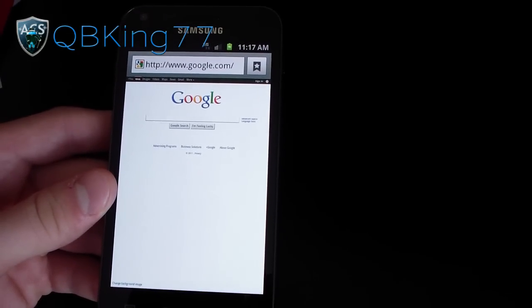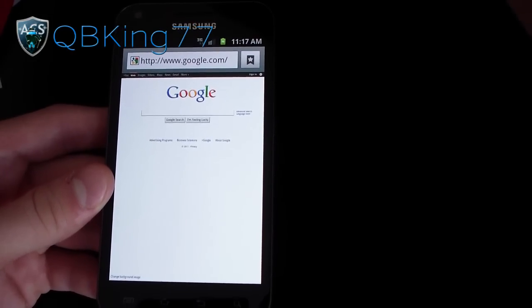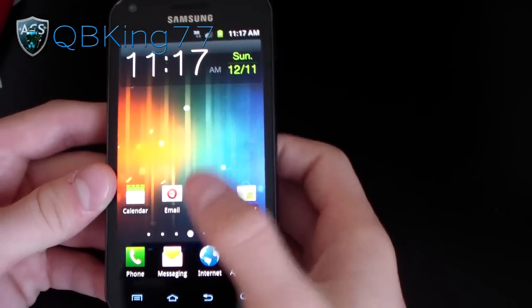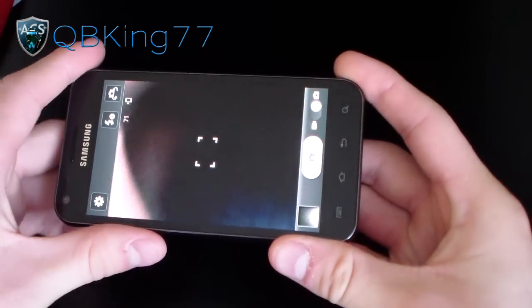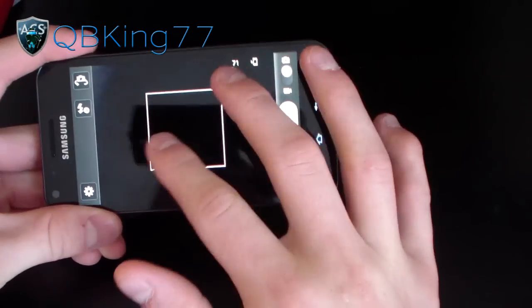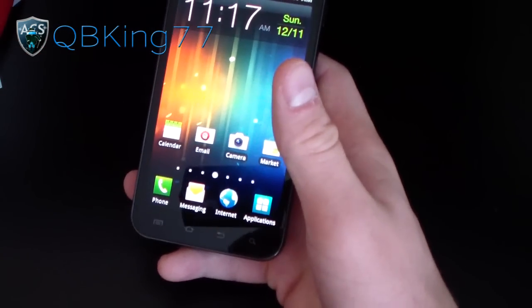Big thanks to GTG465X for doing this ROM for us and getting all this stuff together — did a really nice job. You also have the modded camera app where you can take a picture with the volume up and down buttons, and zoom in with it — you just pinch zoom. It zooms in, just like that. So you've got that modification with the camera.